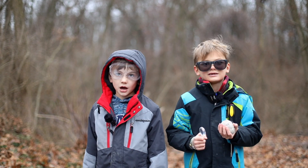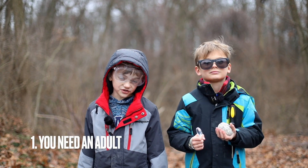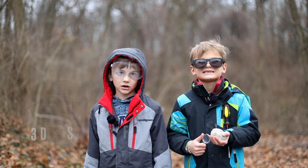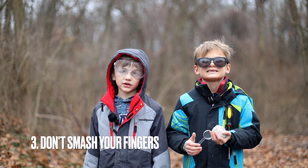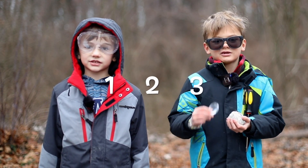Before we get started, I have a couple disclaimers. Number one, you need an adult to do this. Number two, be careful with your eyes — you should wear protective lenses. Also be careful with your fingers. You don't want to smash them. One, two, three, let's do it.